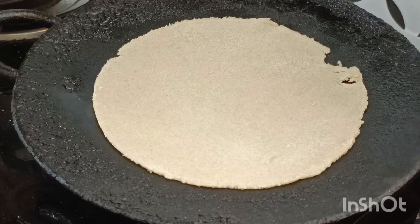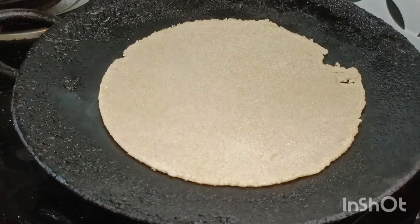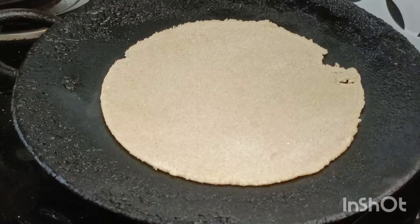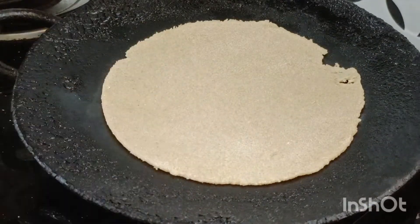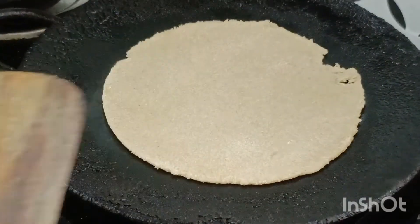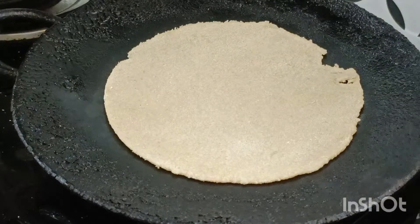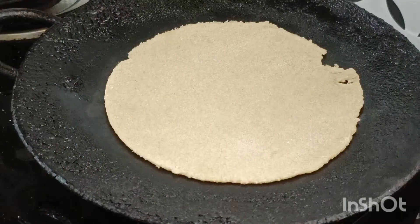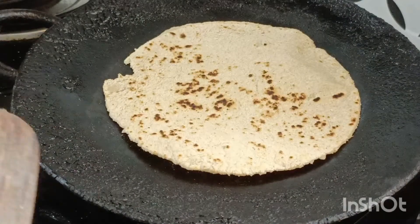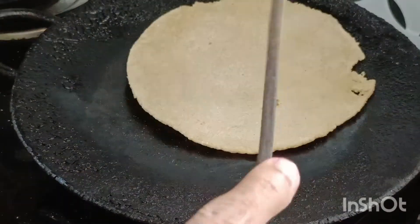We have to cook it. Cut it out. Now let's pour it in a small piece. Put it in a soft piece. When we are using the metal to stop it, we will press it. We will be removing it.